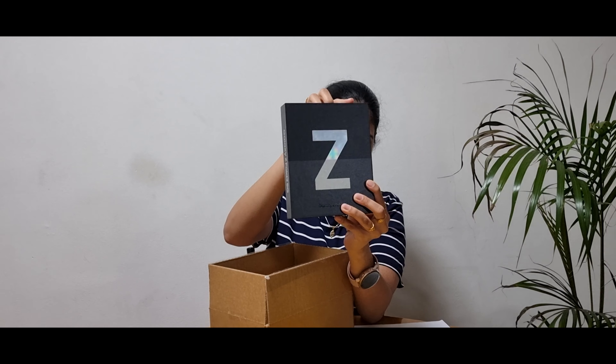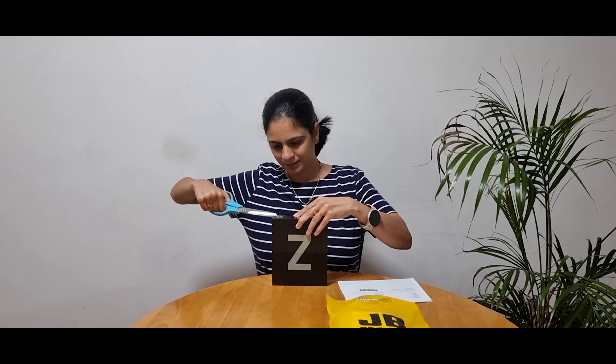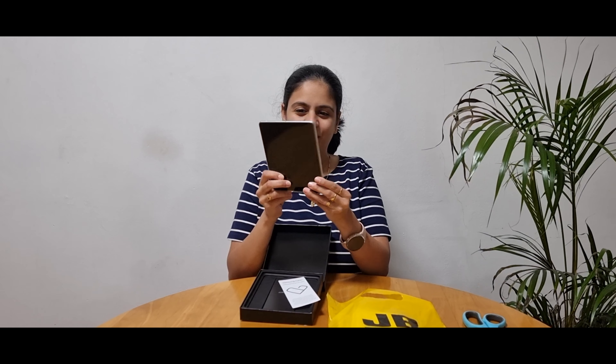So, this is my new phone. Let's unbox it. It's really nice, and it's my favorite color — Silver.